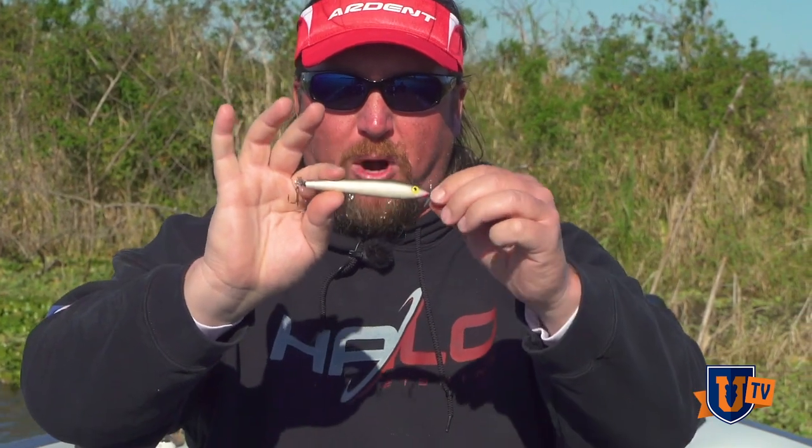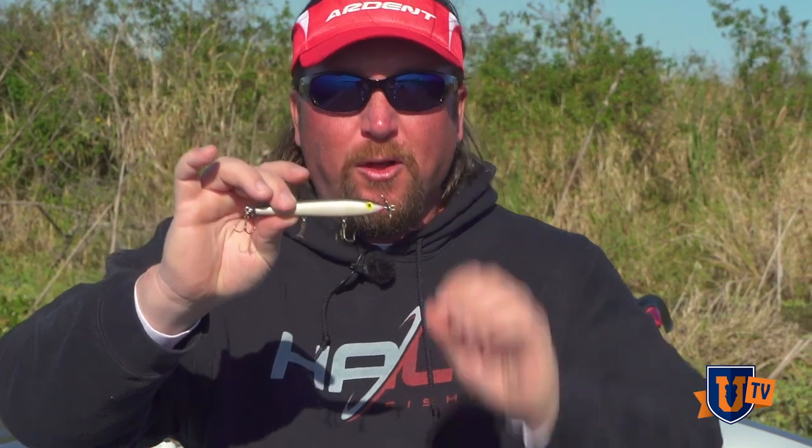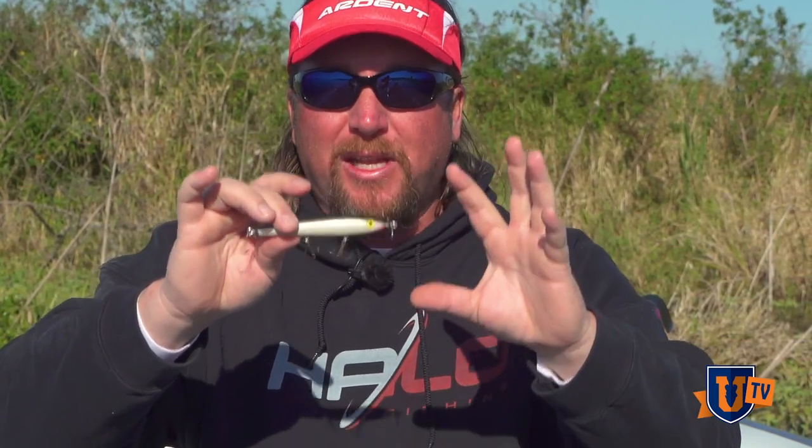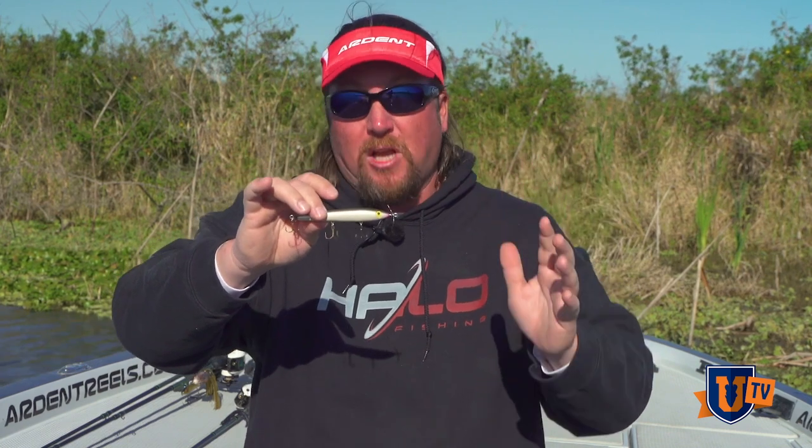With these two props on each end of it, what happens is you can make short but stern little pops of your rod tip and the bait won't move very far as far as distance getting away from the bed, but these little props will spin, they'll throw water and they'll actually agitate the fish enough most times into biting.